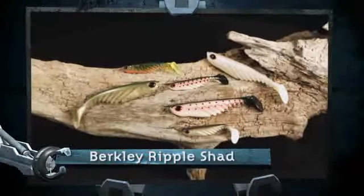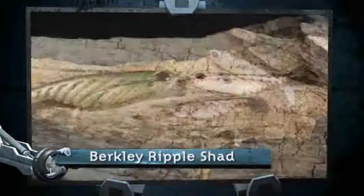Several different colors. Big eyes, hard body. We're going to put a weighted hook in this thing. Come post-spawn, pre-spawn, fish are going to tear this thing up.